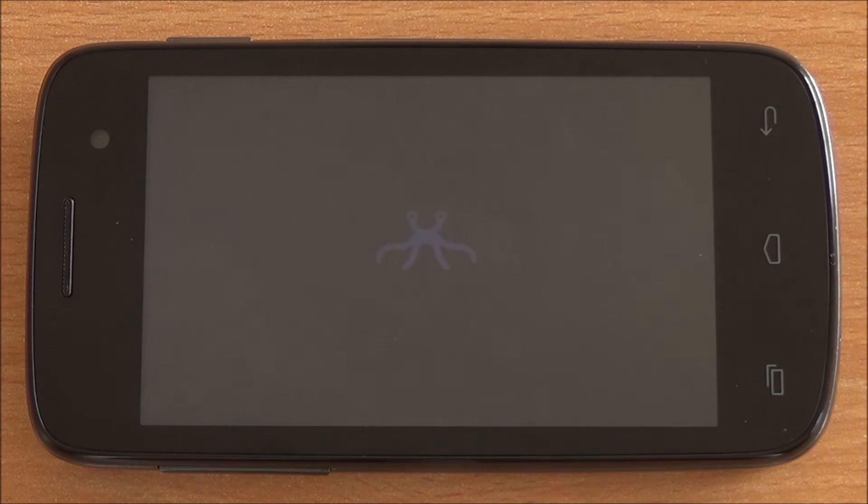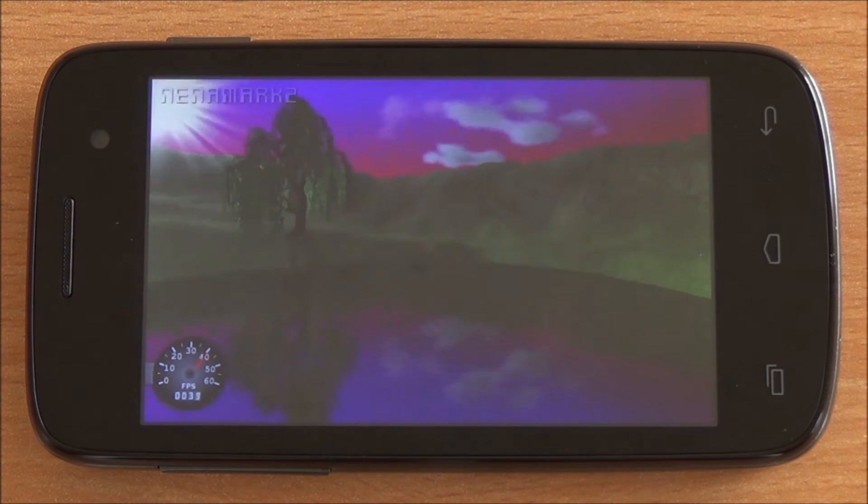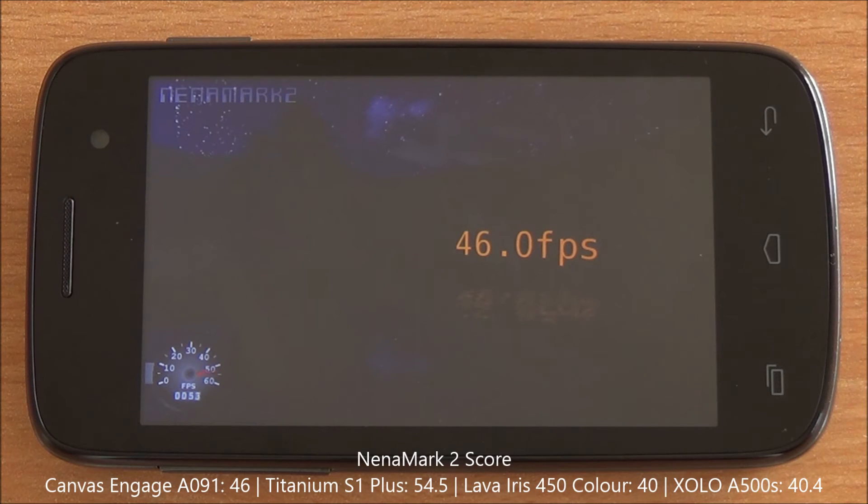Now let's run Nenamark 2. It will give us an FPS score and will test the graphics engine VideoCore 4. We got a score of 46 FPS, which is a very decent score in this segment. High-end gaming might be possible.